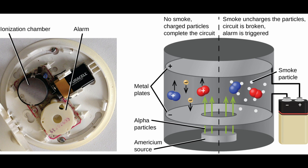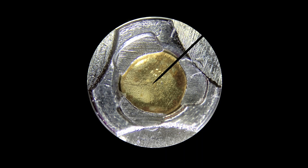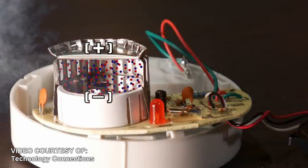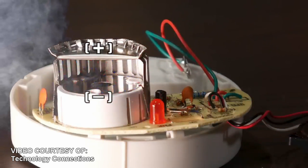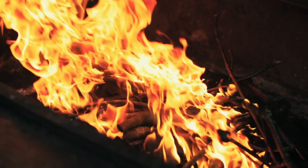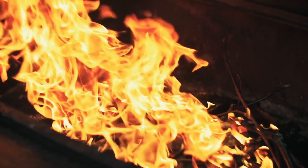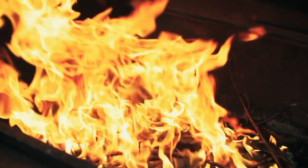The older style ionizing detectors use a small amount of a radioactive element called americium-241 to ionize the air in an ionizing chamber, which creates a small current. If smoke enters the ionizing chamber, it will reduce the amount of air that is ionized, reducing the electrical current, and the alarm goes off. Ionizing detectors are better at detecting smaller particles given off by flaming fires, or fires with larger flames that aren't smoldering or creating lots of smoke.